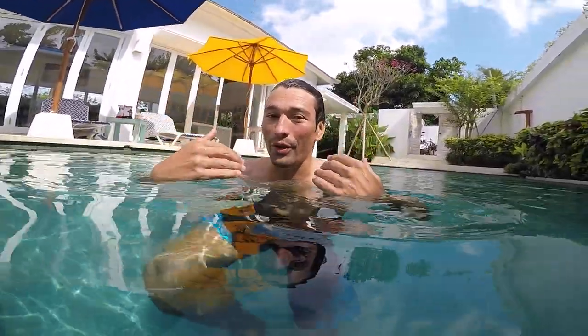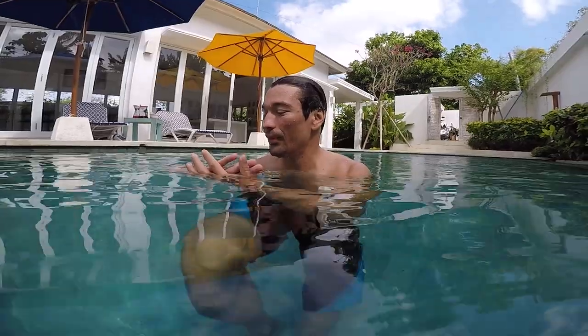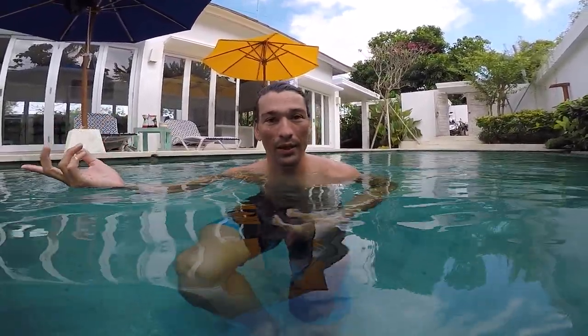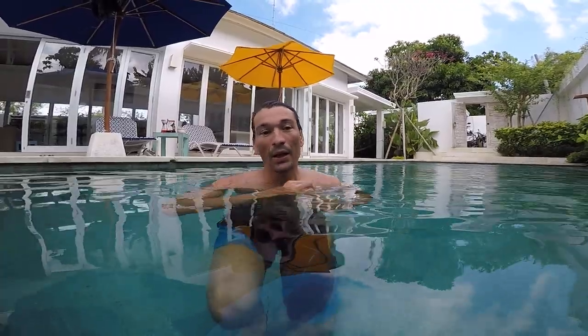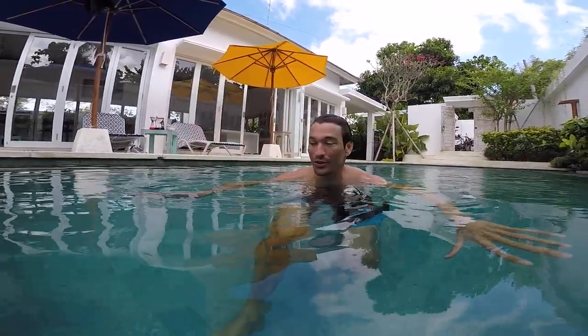After you finish your bubbles, when you have no more air, it's time to go up. If you stay underwater at that moment you will drink water of course. This is why you blow your bubbles for five seconds or longer, relax as much as you can. After your bubbles, if you are not able to swim yet, just stand up, put your feet on the ground, grab the wall, take another breath and repeat. Remember to not go in the deep end yet if you are not 100% comfortable.